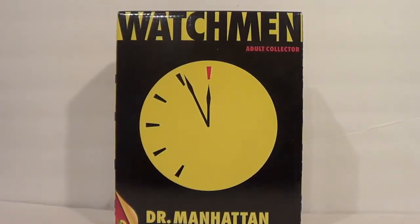Hello YouTube, you're back with another Kicking Action Figure Review. Today I have one I never thought I'd really actually end up picking up — it is the Watchmen Adult Collector Dr. Manhattan figure from Mattel. This was a Mattel shop exclusive.